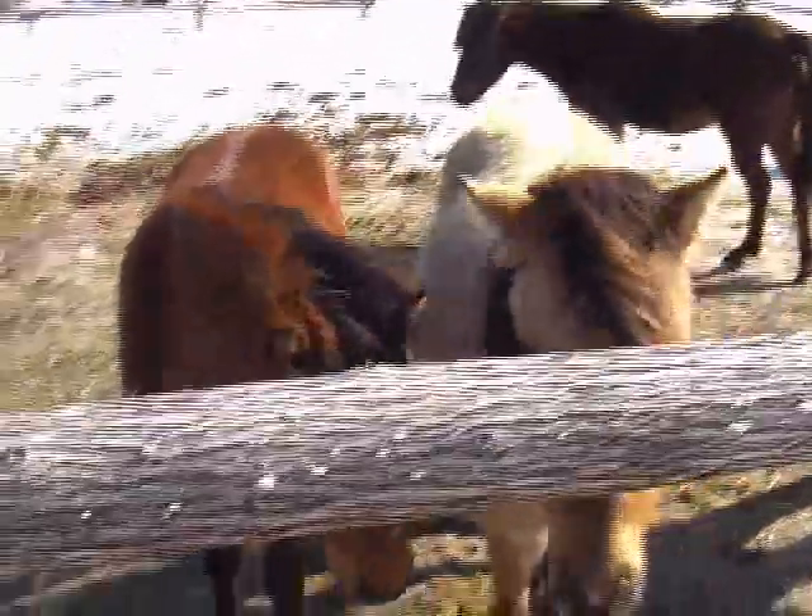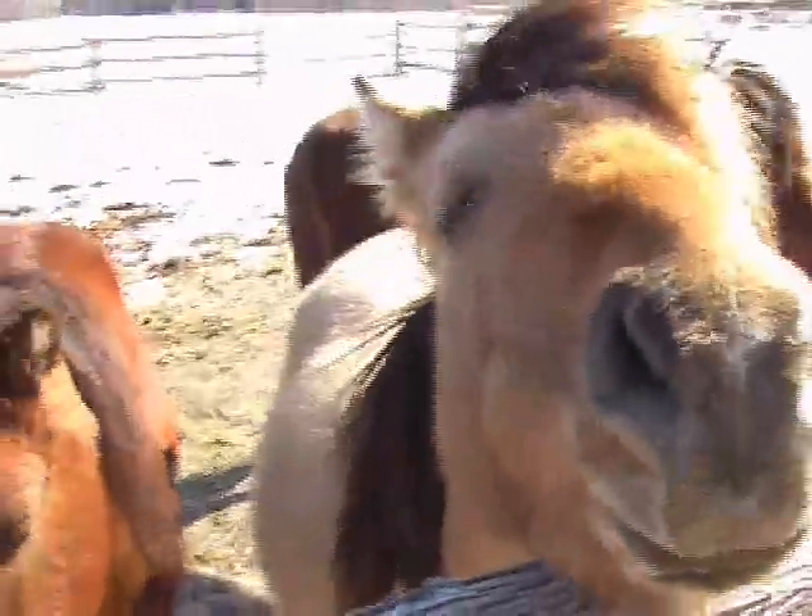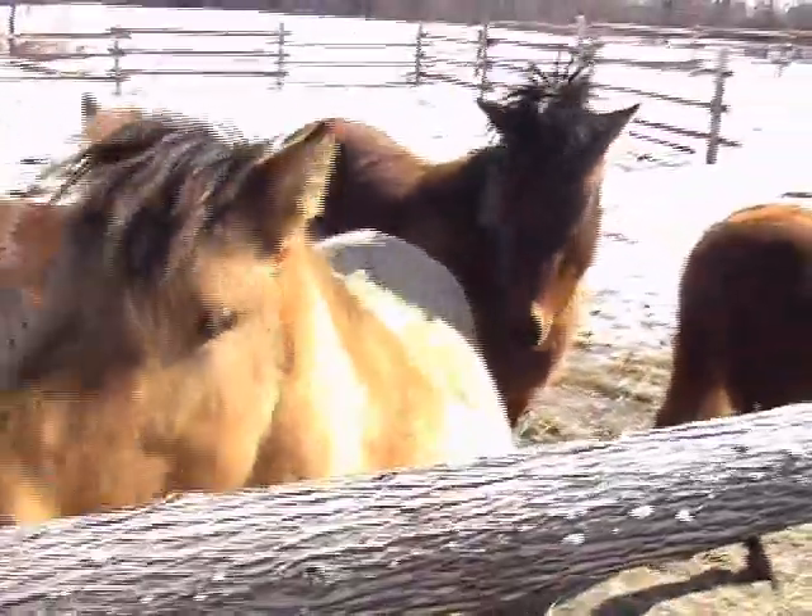Hey guys, holy smokes, is this as big as they got? That's it, eh? That's Zarin, she's three, and that's the stallion.